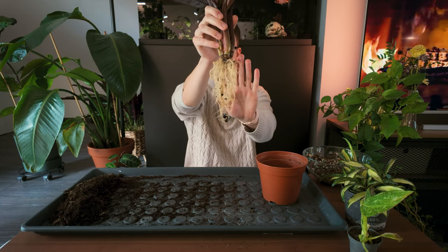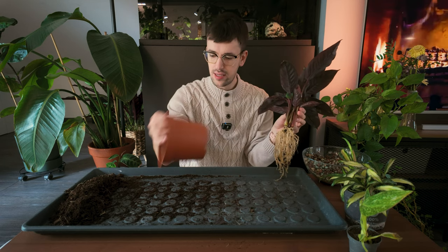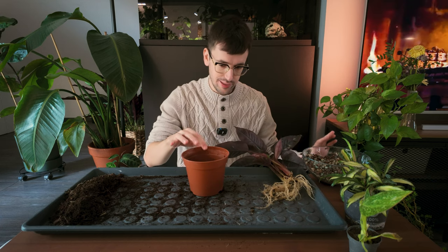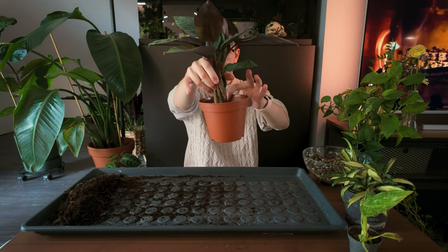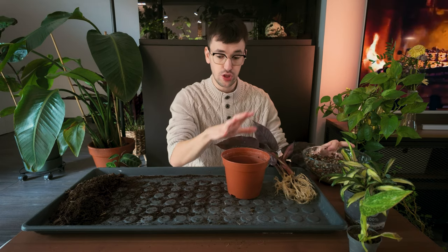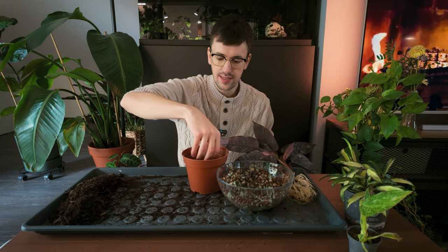Alrighty, I'm back and I just went ahead and rinsed the root system. It's not perfect, but it doesn't need to be perfect. I usually prefer to use transparent pots, but I'm running low on them and honestly I don't want to waste them on a plant I'm not sure I love yet. I'm going to use this pot for this one. I think this will be a good size — I didn't want to go too big because then I might shock it and have a bigger risk of root rot.